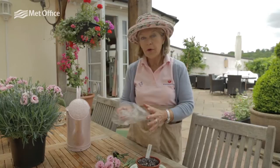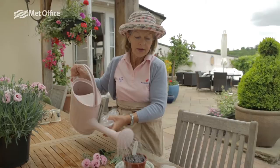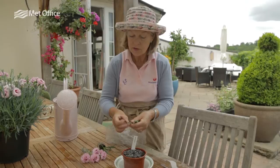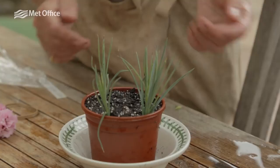We need a polythene bag because we're going to make a little mini greenhouse, and an elastic band to secure it with. Some water — so we'll water the compost in — and now it's time to insert the cuttings. It's so simple. You don't need to use a rooting hormone, but if it makes you feel more confident then by all means do.